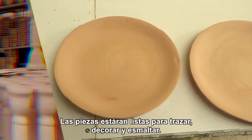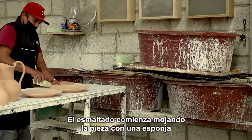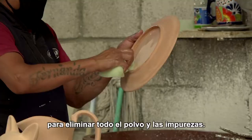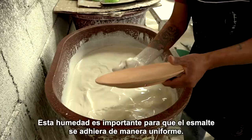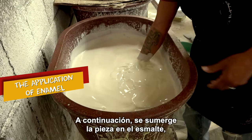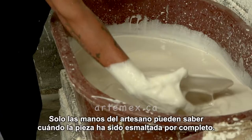Once the pieces come out of the sancocho oven they will then spend some time in the cellar in preparation for the next process, which is the application of enamel. Enamelling starts with wetting the piece with a sponge to remove all dust and impurities. This moisture is important so that the enamel adheres evenly. The piece is then immersed in the enamel, which must be a specific consistency — neither too thick nor too thin. Only the artisan's hands can tell when the piece has been fully enameled.